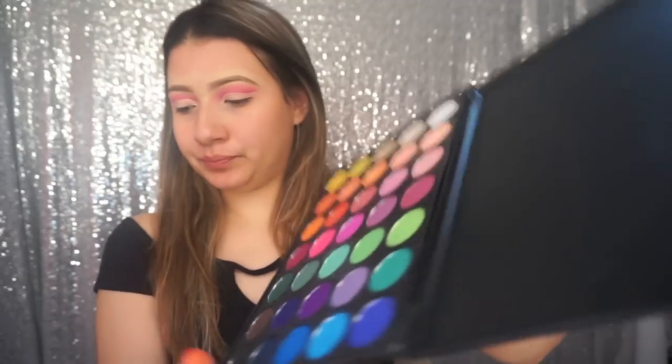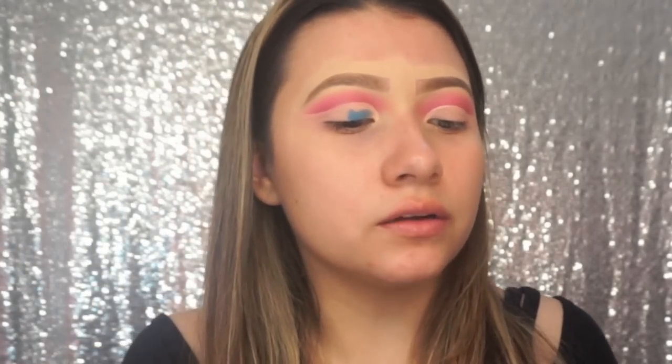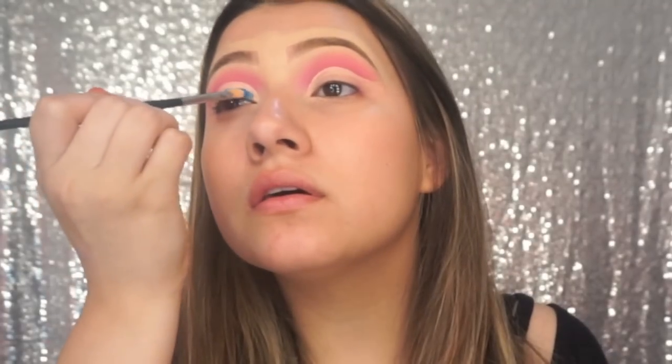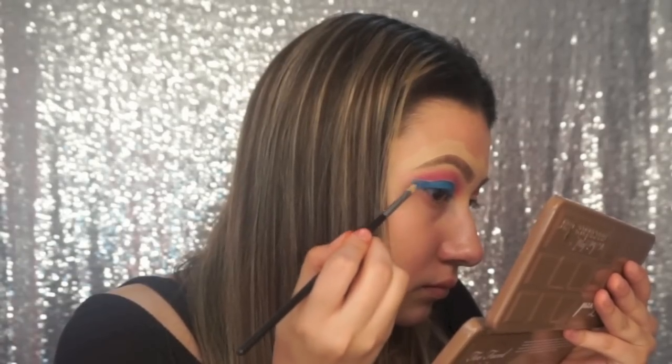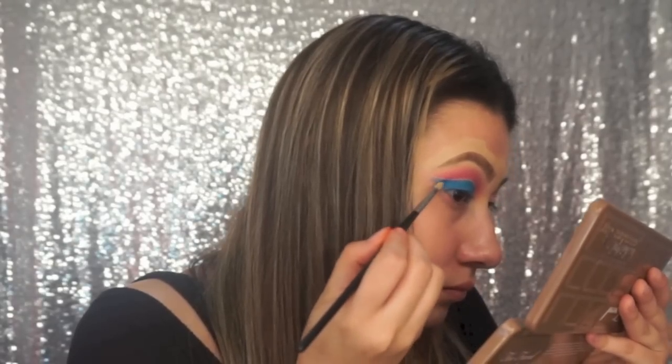I'll go ahead and do the other eye and I'll be right back. So I have both cut creases cut. Now I'm going to take the blue in this palette and just apply that on the whole entire lid with that same brush that I put the concealer on with. I'm applying that pretty heavily because I want the color to be very vibrant, so I'm just going to pack that on there.